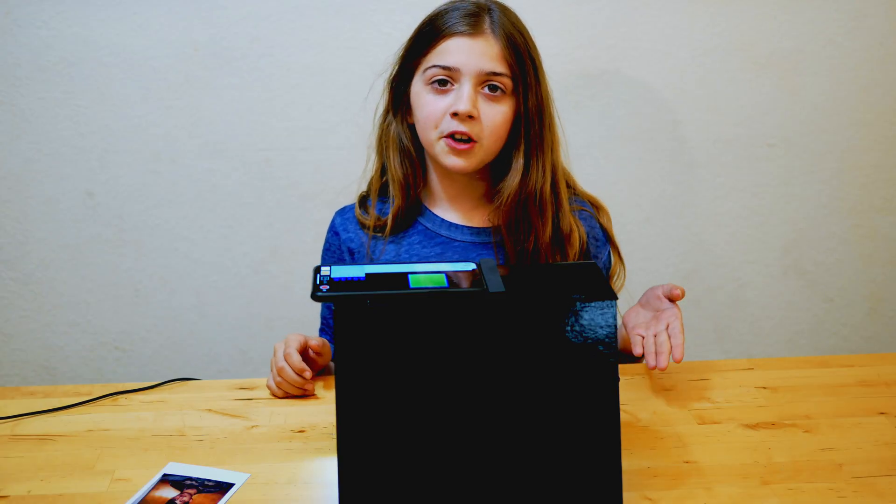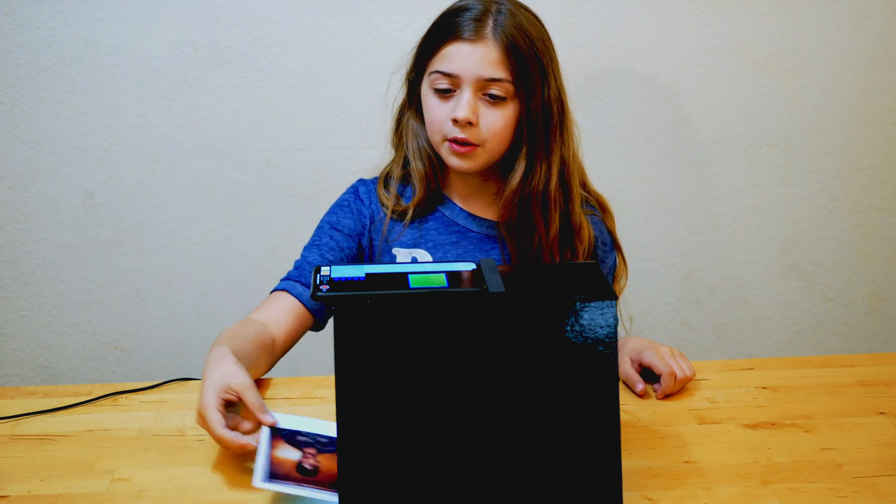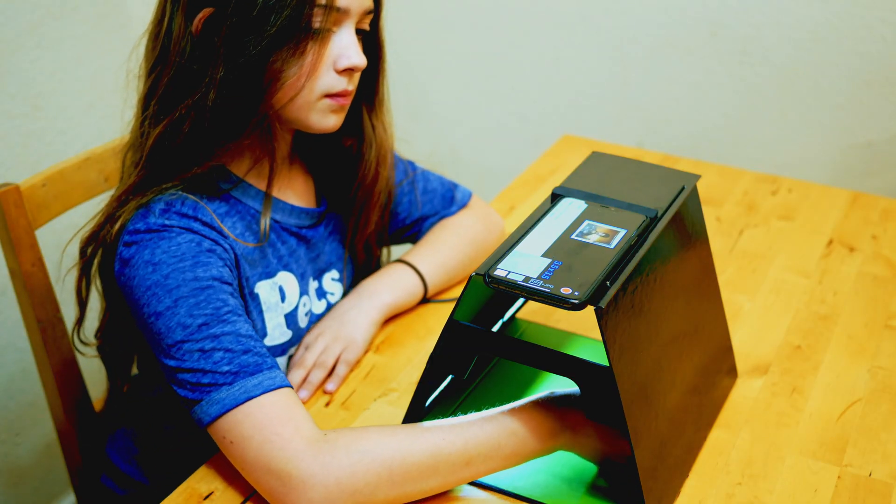Now that the lightbox is set up and the ChromaScan app is launched, all I need to do is take the photo and slide it along the edge of the lightbox and it will appear on the phone perfect and ready to scan.